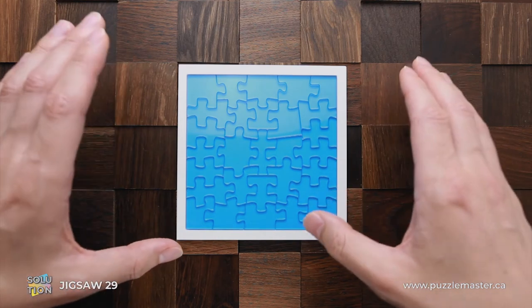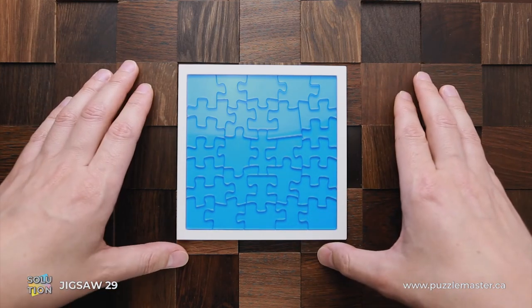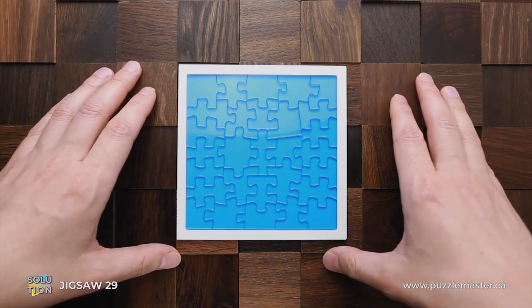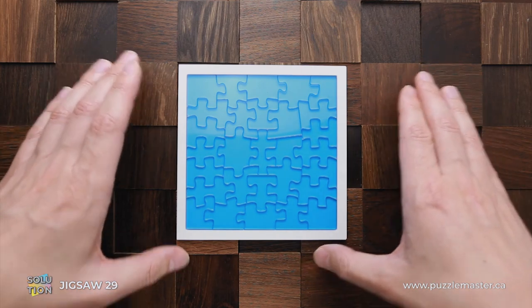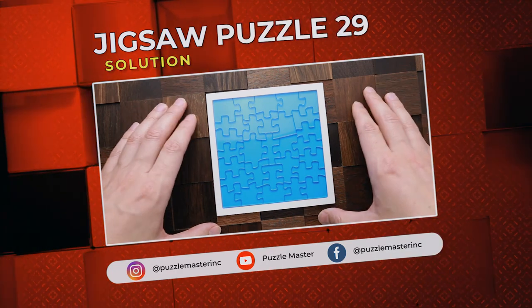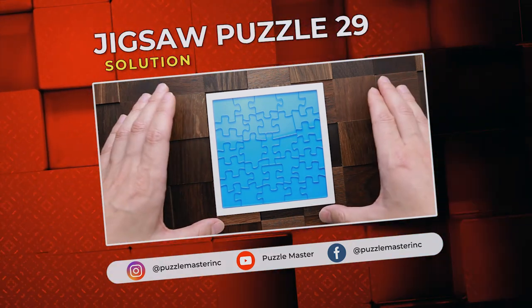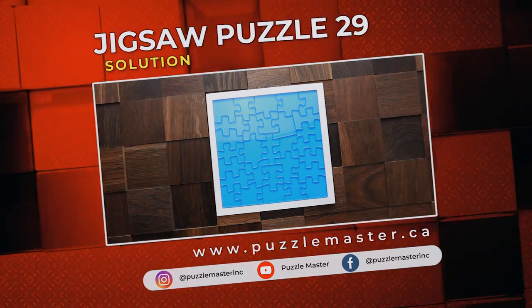As you can see, the solution is very complicated. It is very difficult to find this solution and it may take you quite some time to find it by yourself. But this puzzle is very good and very interesting. If you'd like to try some other great puzzles created by Yu Asaka — and I highly recommend you try them — go to puzzlemaster.ca. See you next time.